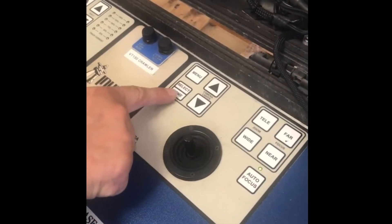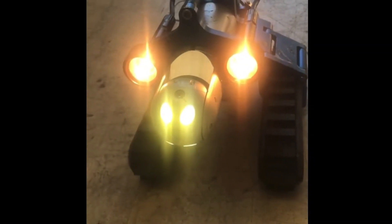What I really liked was the return-to-home position on the camera. Say you're in there, you start looking around, and you get disoriented and can't find your way back to the home position. There's actually a button you can press and the camera will bring itself right back, facing forward down the pipe — or whichever way the VT is headed.